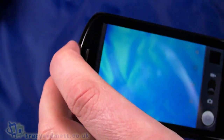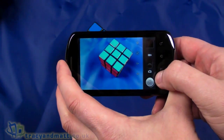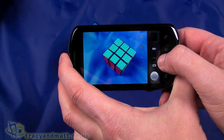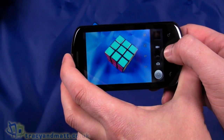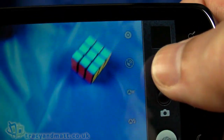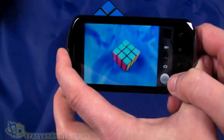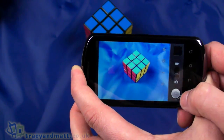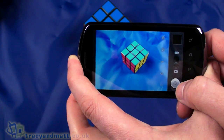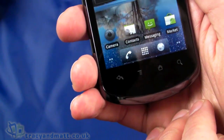The only thing I can really demonstrate is the camera, which has a decent interface. We can see still mode and video mode, with little buttons down the side for things like GPS tagging, settings, auto white balance, auto flash, and zoom. We can't actually take a shot on Android without a micro SD card inserted, which is always a bit of an annoyance with Android handsets.